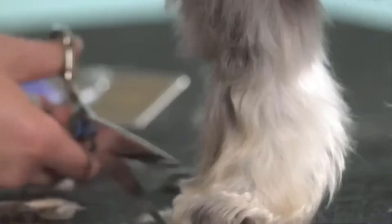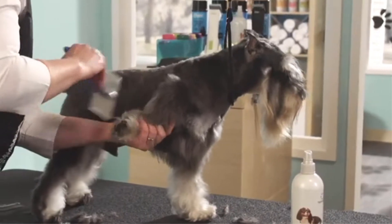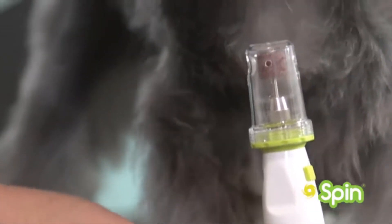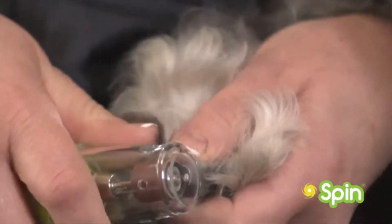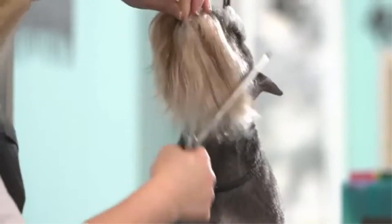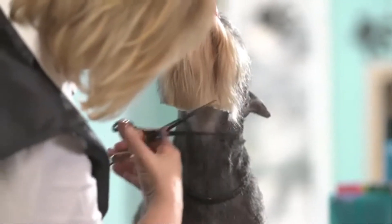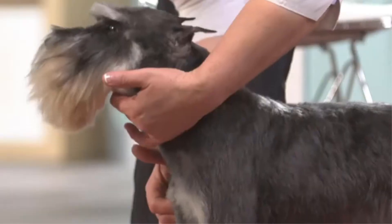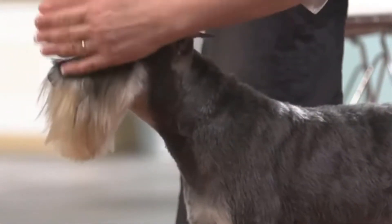Additional batteries are sold separately. Oster Volt clippers provide high torque at a lower blade speed of 2,400 SPM, allowing the blade to stay cool during longer grooming sessions while efficiently removing coarse and matted fur. These electric clippers are compatible with all Oster A5 detachable blades, including wide blades, so you can choose the perfect fit for every length and type of coat.